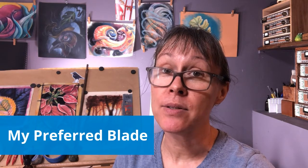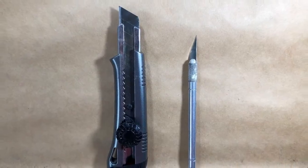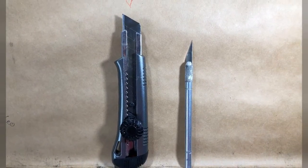From cutting my paper to sharpening my pastel pencils, I use this utility knife a lot. I prefer this style to a precision knife because I don't want the blade to flex at all, and this one has the benefit of being retractable — so I'm less likely to stab myself when reaching into my bag.